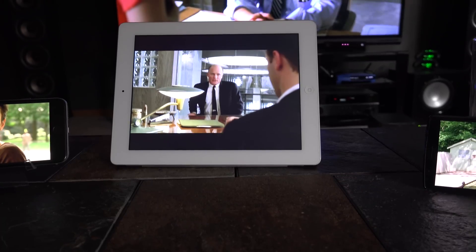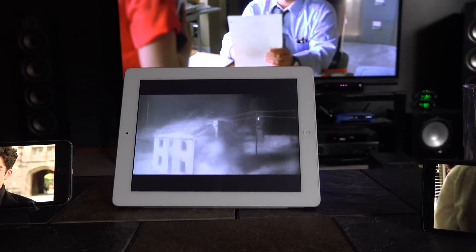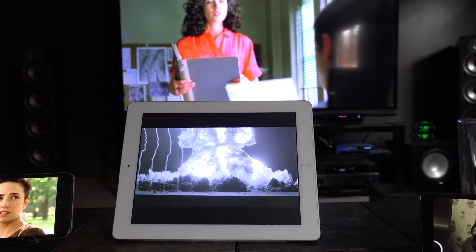After I did my main test, I did a few others to get a full picture of the NAS's abilities. For example, I transcoded a 1080p stream and direct played to three others without a problem. But transcoding a 1080p and a 720p while direct playing two more did cause some issues.